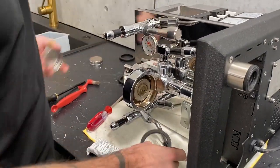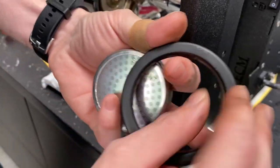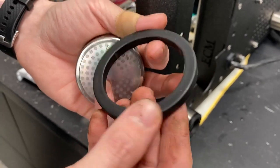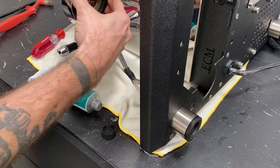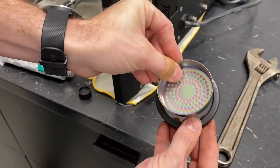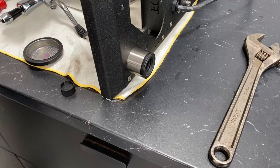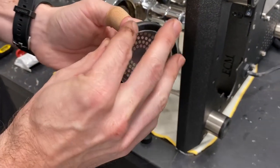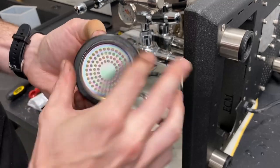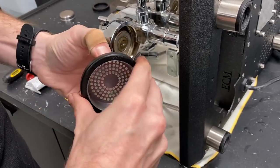Now we're going to put on the new shower screen and new gasket. If you look at the gasket, you will see the manufacturer's name or some kind of insignia on one side of it, but not on the other side. That side with the insignia is what's going to go up into the group head — it's printed on there. If you look at your shower screen, you want your shower screen to pop down through that way. And another thing that can help you the next time you need to change these is if you put just a little bit of lubricant on the top side and around the edge. Not a lot, just a little bit — it'll help it slide in easier, and it'll help it slide out easier the next time you go to change it.